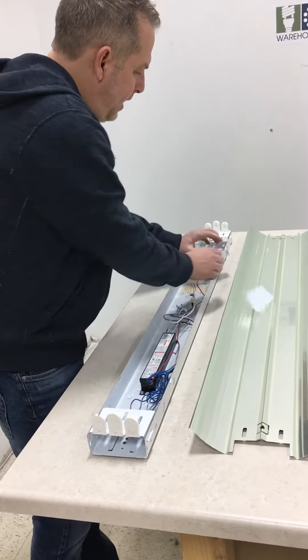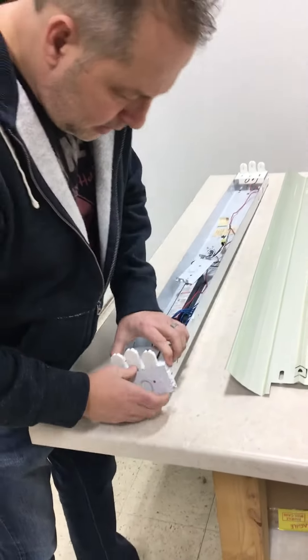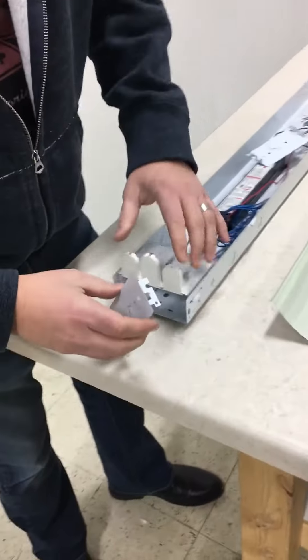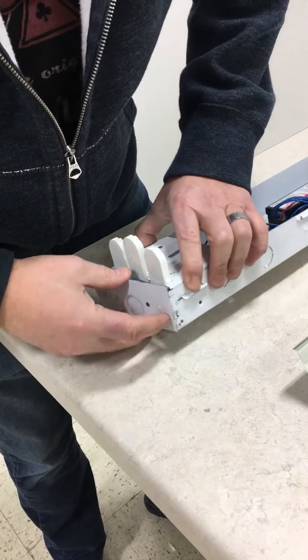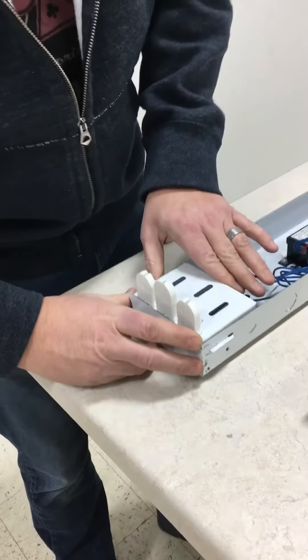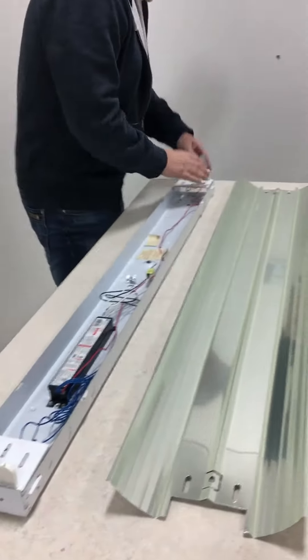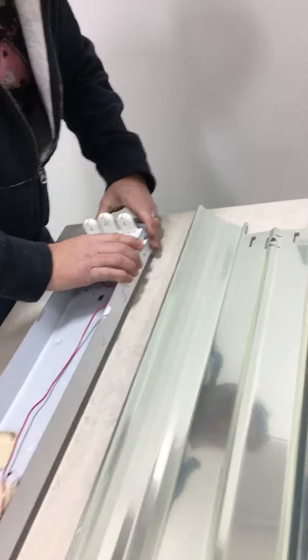Now you've got end plates that basically snap in. You're going to notice that on the end plates there's a slot where this piece is. You're going to go right where that is and snap in. You're going to do the same thing on the other end — same thing with that slot.